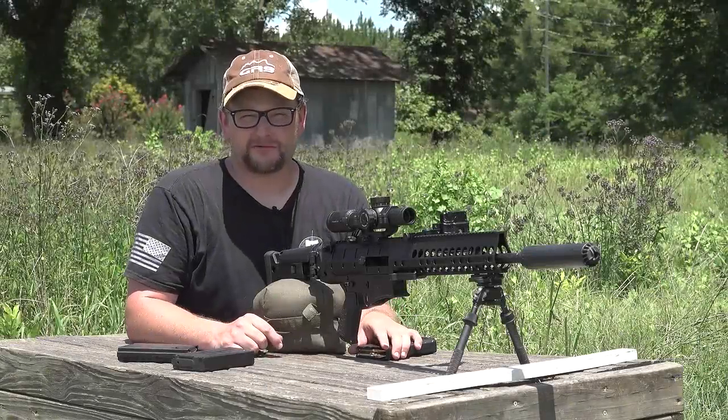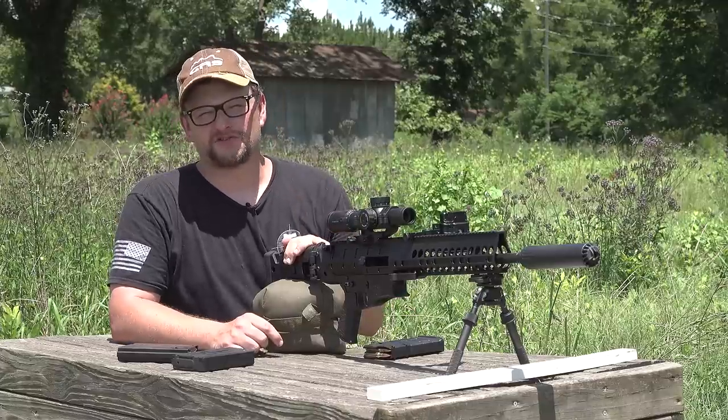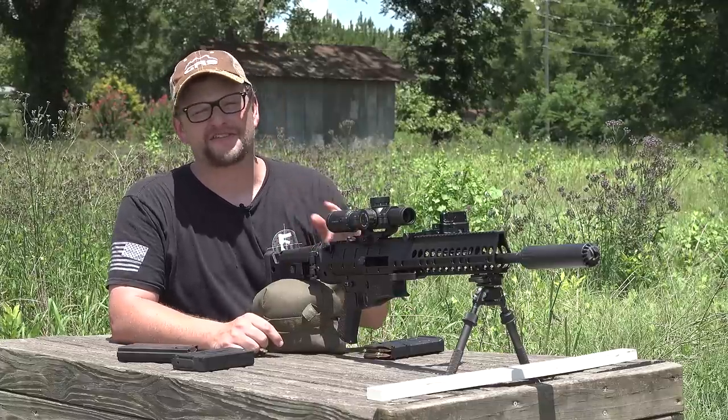Welcome back everybody. This is Eric here with IRAC Veteran 8888. We've got an awesome rifle we're going to be showing you guys today, and this is actually not the first time I've had one of these on the channel.